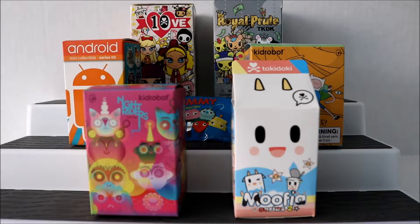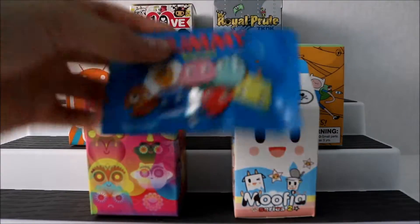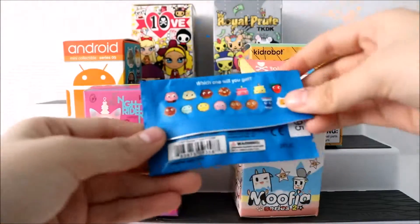Hey guys, today we're going to be opening up my favorite blind boxes. I love all the characters in these series — they're just amazing and I love the detail in them and how unique they are. We're going to be opening up six blind boxes, and I also have the Yummies keycaps but I've never opened this one, so I figured I'd put it in this video. These are the ones you're able to collect.